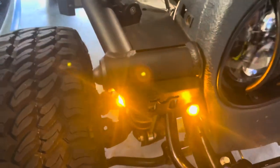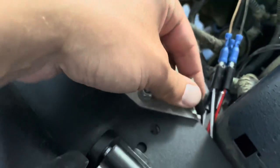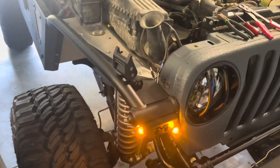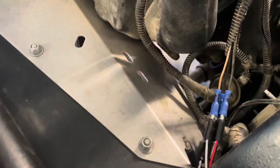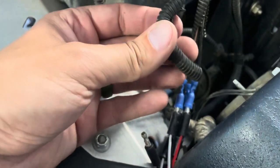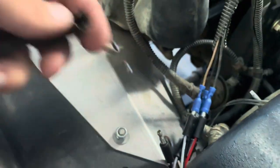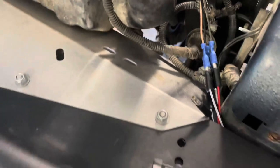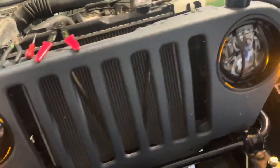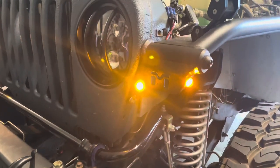Got the passenger side all buttoned up — the three-prong and the two-prong, and once again I've got that spare unconnected wire. Instead of using electrical tape, because I'm afraid of the crimps getting broken or pulled out, I'm going to run some liner on each one of these wire connectors just to keep them closed up. LED turn signals on a Jeep Wrangler — done.